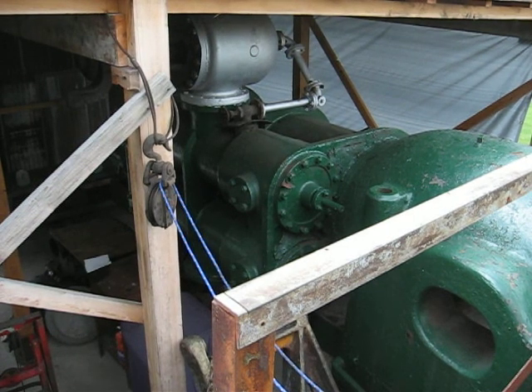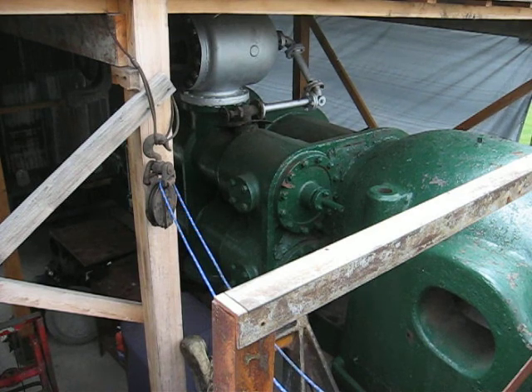This is the 34 inch by 68 inch by 60 inch William Todd Company cross-compound rolling mill engine. We've just finished reassembling it in Youngstown, Ohio at the Todd Engine Heritage Park.